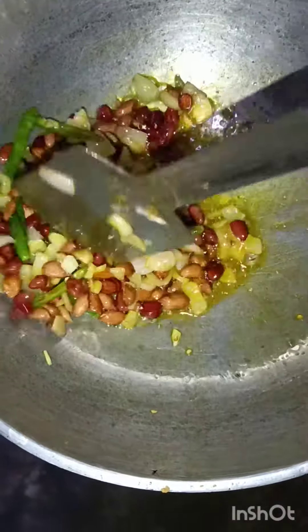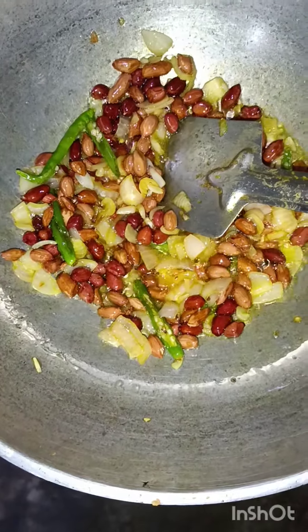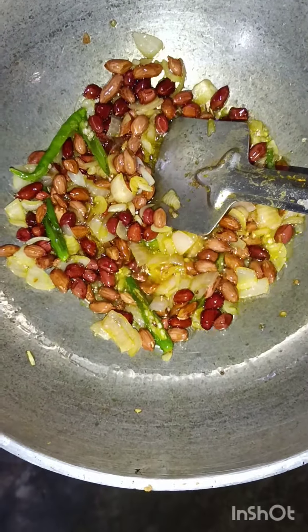Add it if you like it, and then add it to the flour. No part will be washed over the flour. Add the flour and the flour.